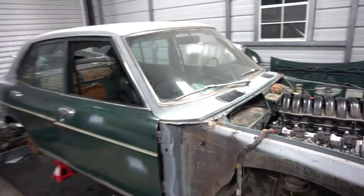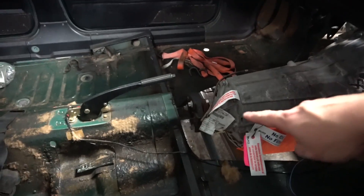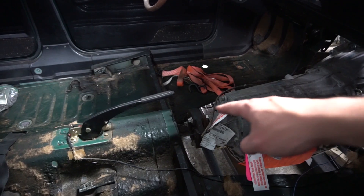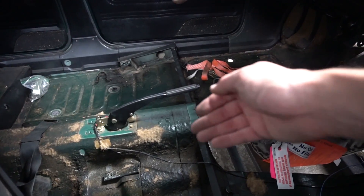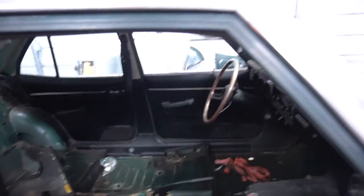Another project I'll be working on soon: getting the trans tunnel built, and then I need to get a drive shaft because it's going to be extremely close but it might actually clear the tunnel. At first I was thinking I'd have to pie cut the tunnel and raise it up to get clearance for the drive shaft, but it looks like it might clear — I might get lucky there.